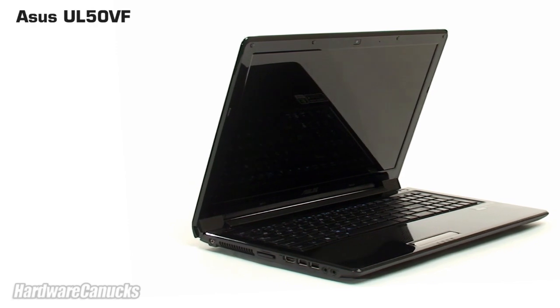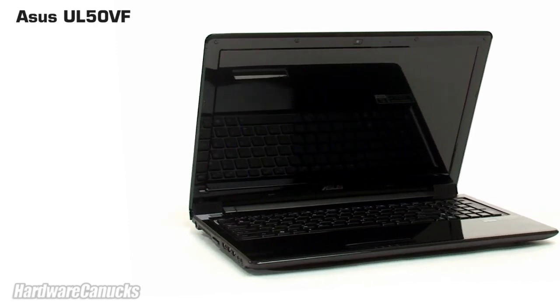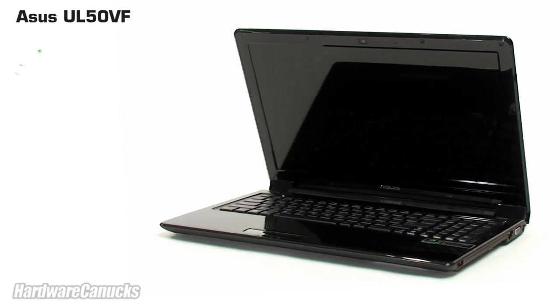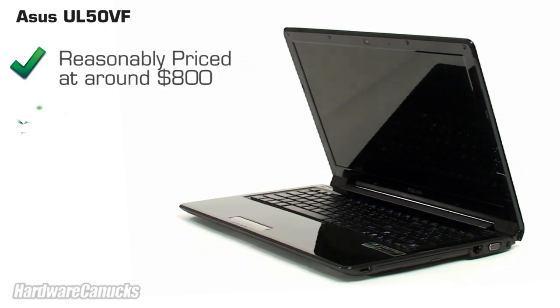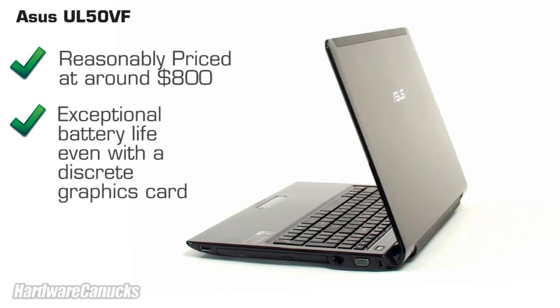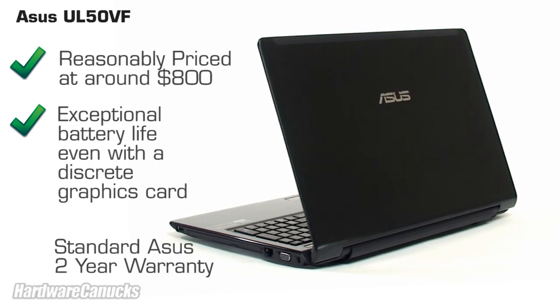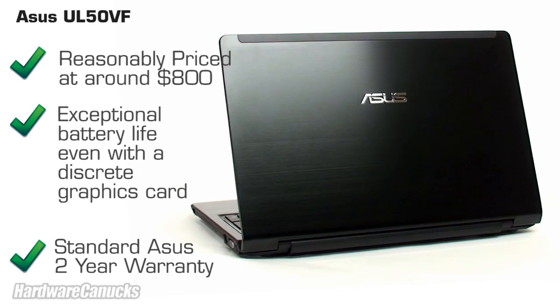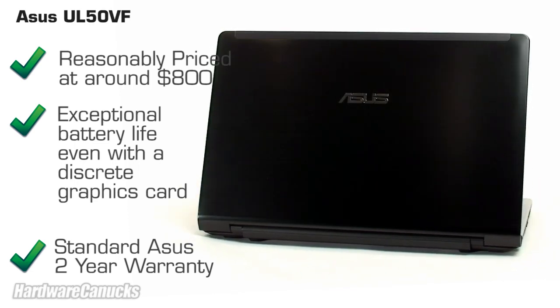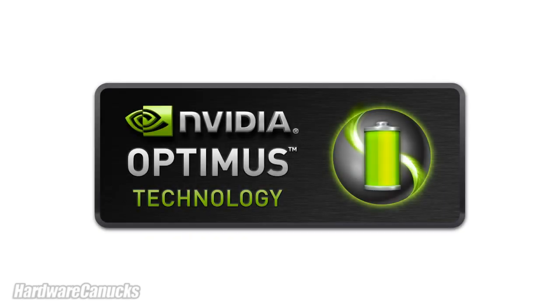With that, we wrap up our look at NVIDIA Optimus and the ASUS UL50VF notebook. Overall the unit is pretty impressive given that it's only around $800, offers exceptional battery life, and has the benefit of discrete graphics to let you do just about anything. ASUS backs their notebooks with a standard 2-year global warranty, which is almost unheard of for notebooks, so you know they stand behind their product. As far as NVIDIA Optimus technology goes, it is quite possibly the best technology to come to portable computers in recent years.